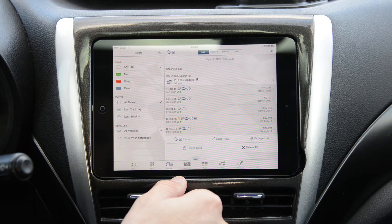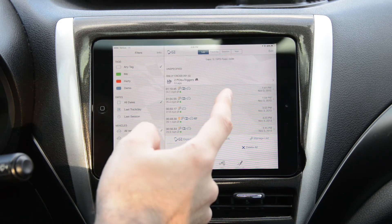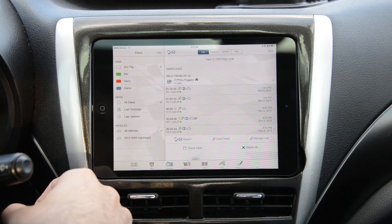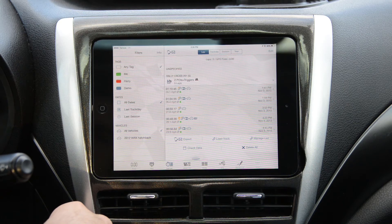Another thing that sucks is once you name the track and have everything ready, there's really no way to rename it if you spelled something wrong — at least I couldn't figure it out. You'd basically have to create a brand new track and redo the in/out points.